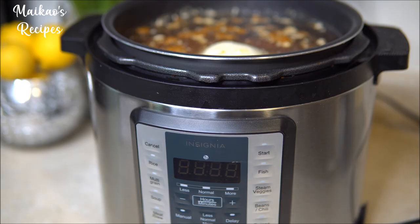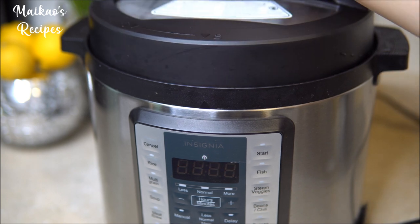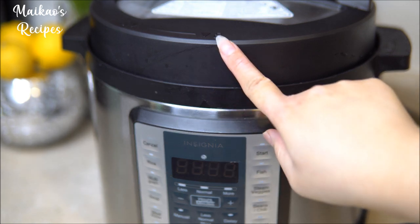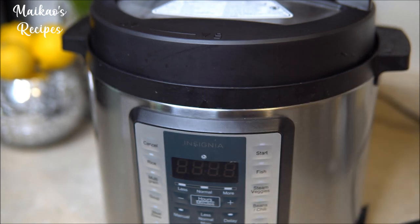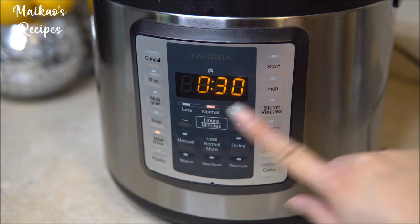Our next step is to close and seal the Instant Pot. The way I can tell that my pot is sealed correctly is that the two arrows are aligned together. Also, I forgot to record this step, but on your Instant Pot lid there should be a little nozzle on top. Make sure that your nozzle is turned onto sealing.